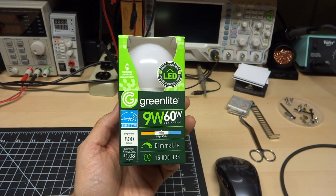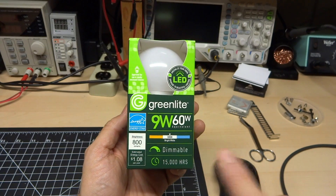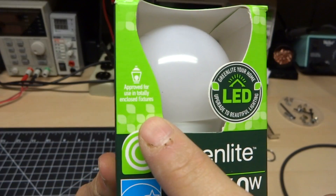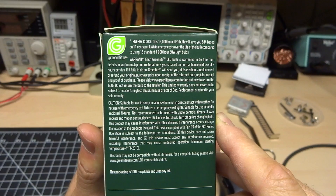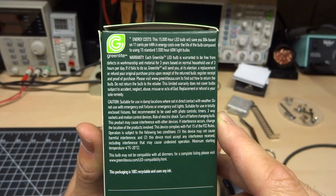Nine watts of usage, 60 watt equivalent, and 3000K. Interesting is it's dimmable, 15,000 hours, but this is an interesting little bit here — approved for use in totally enclosed fixtures. On the side panel here, it talks about the warranty: three years, which is quite interesting.